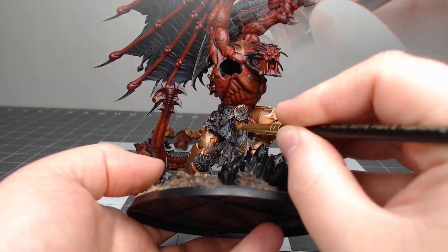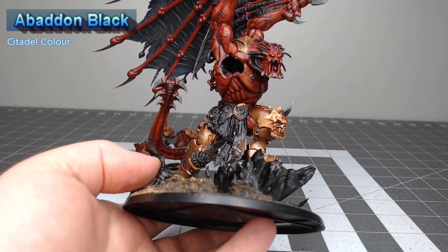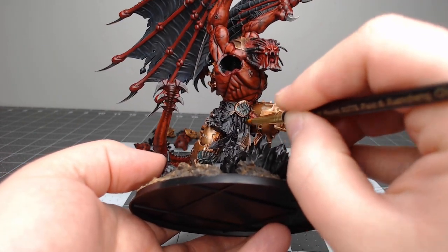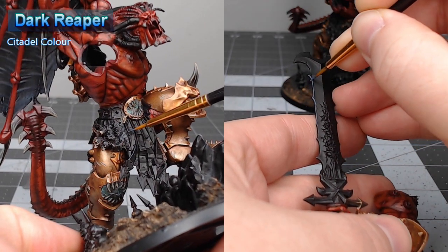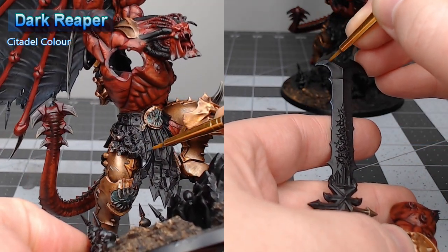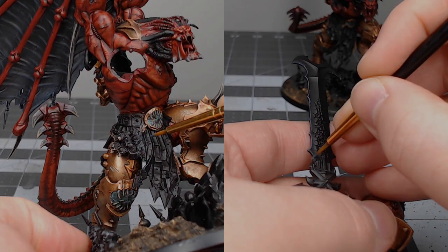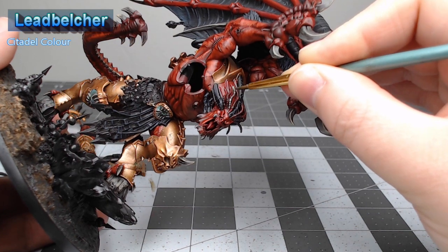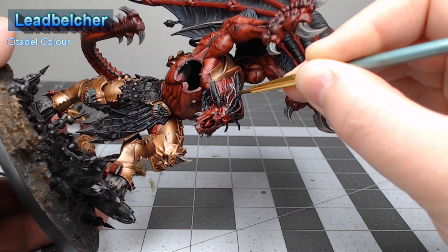At this point we're done with the skin. We're going to start working on all the cloth and leather on the model, using Abaddon Black as the base color for all of these details. Next, highlight all of the black details using Dark Reaper. Then take Lead Belcher and use this to paint the Butcher's Nails on the head of the model as well as any other metallic details, spikes, or trim that we want to pick out in this color.